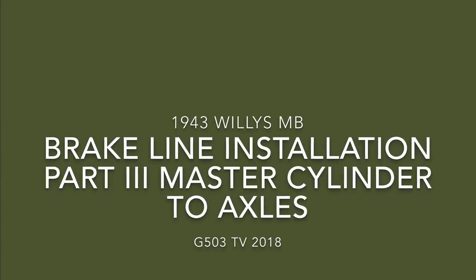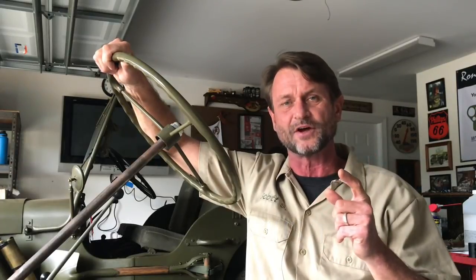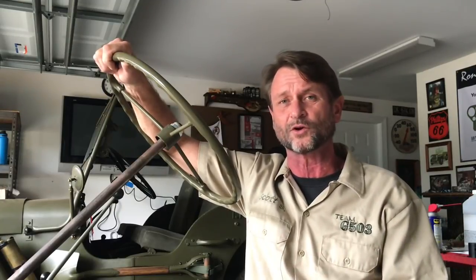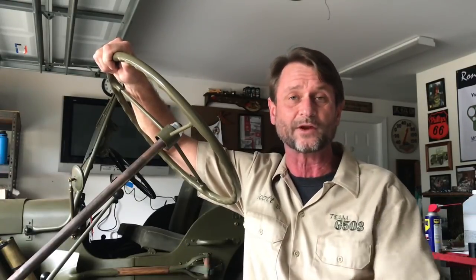Willis MB Brake Line Installation Part 3: Master Cylinder to Axles. Scott Schiller for Team G503, G503 TV with Ron Fitzpatrick Jeep Parts. This is the third and final video in a three-part series on installing the brake lines on a 1943 Willis MB. For the most part, all the G503 vehicles and most of the civilian early vehicles are the same way. The first video was installation on the front axle, the second was the rear axle, and in this video I'll be going from the master cylinder to the front and rear axles.